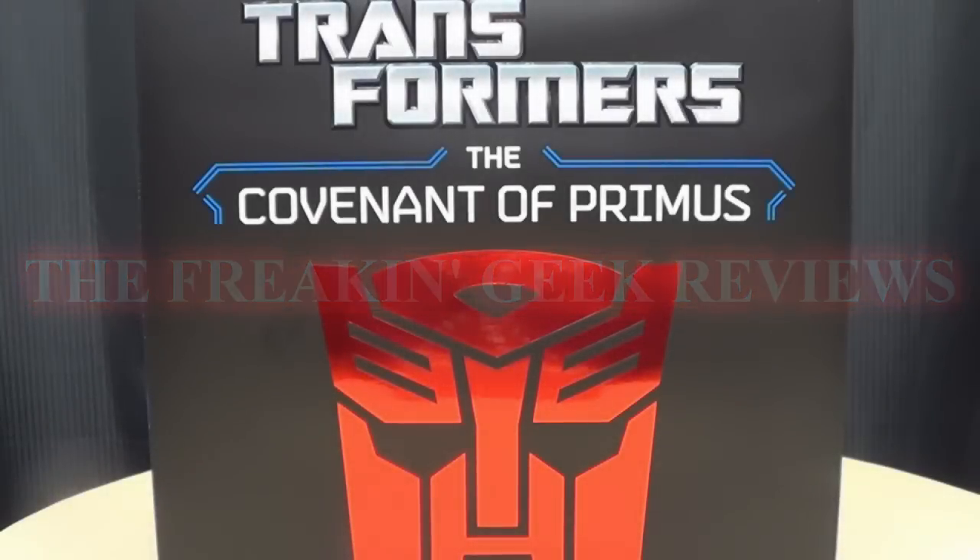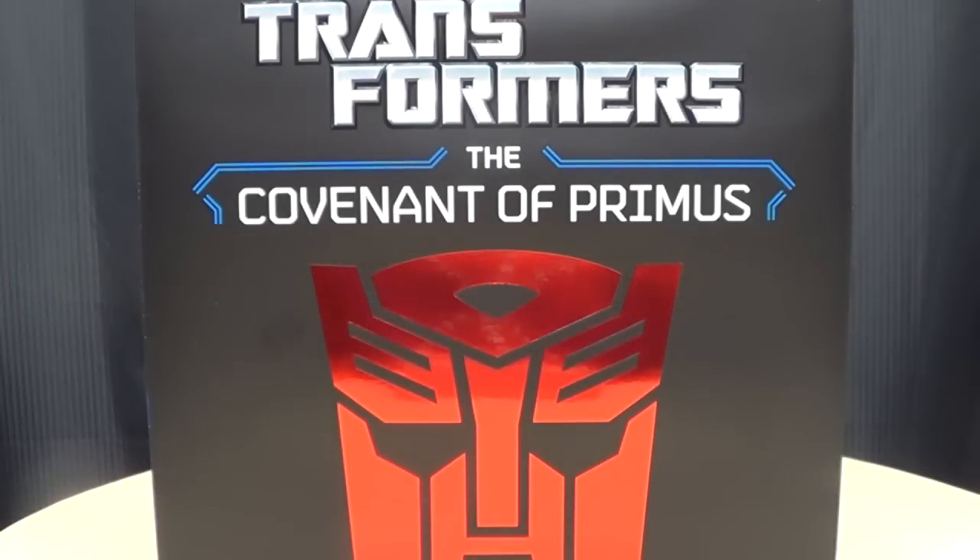Hey, what's up, YouTube-land? Emgo here, the freakin' geek himself, and today we will be reviewing the Transformers: the Covenant of Primus. So here we are, and first and foremost, as always, we'll take a quick look at the packaging.